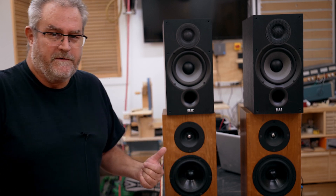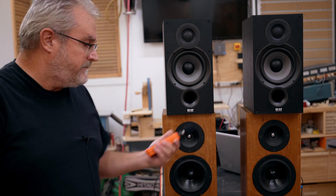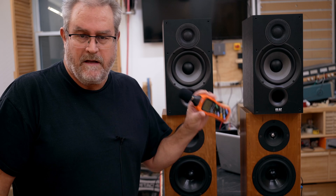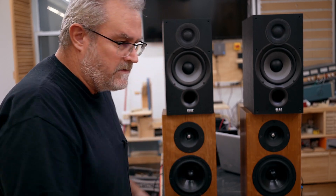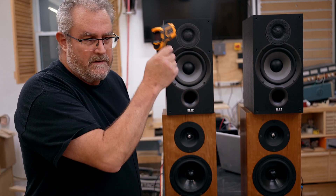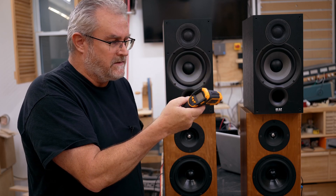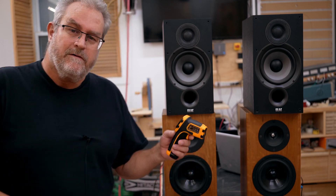Wow, look how long it takes for it to shut off — that's a good five, six seconds. Hitting almost 100 decibel peaks on this meter at this distance. This meter is fairly accurate — I compared it to the other one I have and also to the U-Mic 1 in REW. I'm not sure exactly how accurate it is, but it'll give you a ballpark figure. It does show that the thing is not overheating.